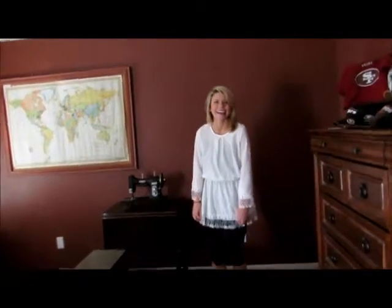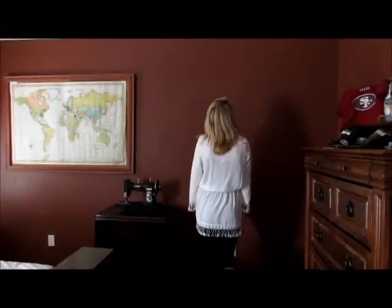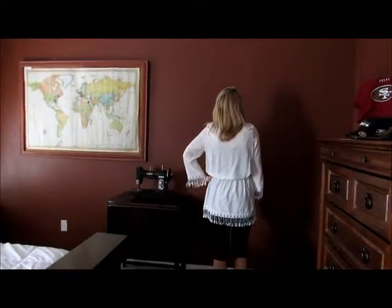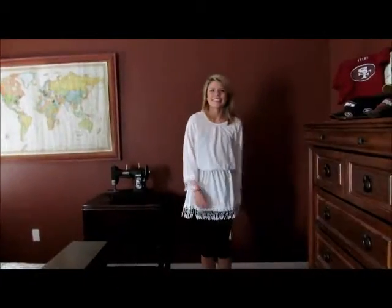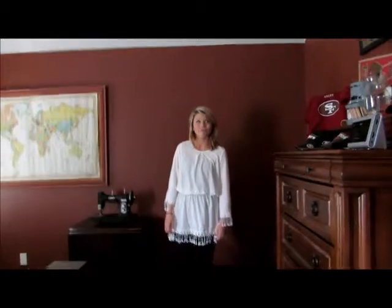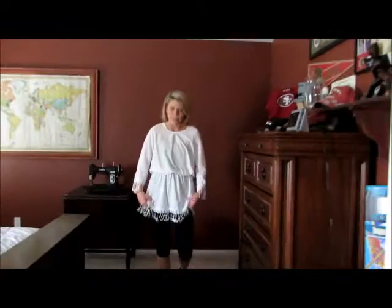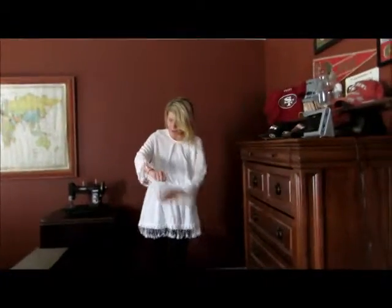Tiny little model — turn around, baby. That's how it fits. You see, it completely covers the butt. Turn, baby. It looks great as a shirt on the way to the beach, and once you get there, it still works to completely cover the bathing suit. I love it. It is so cute.